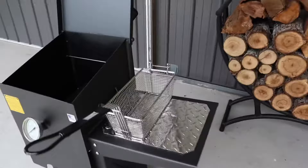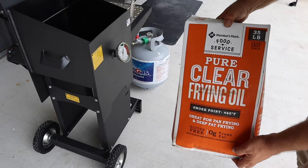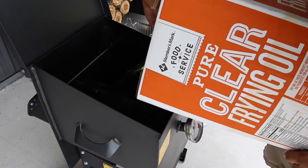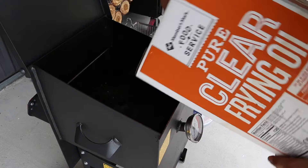It's very mobile and very easy to use. We'll get some oil in it and then start the frying process. Stay tuned. We're using this five-gallon pure clear frying oil we got from Sam's Club — it's only about $18 for a five-gallon bucket and seems to work real well.